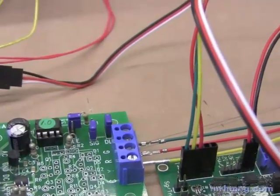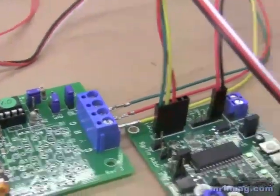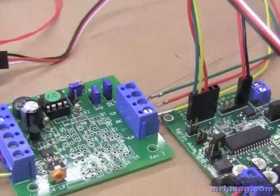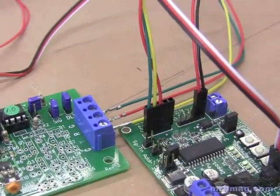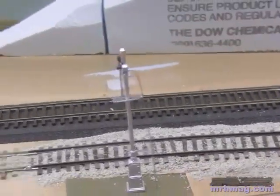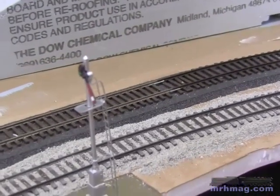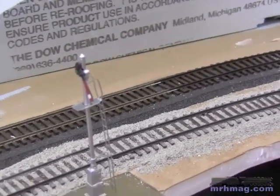It turns red when the train comes by and then it stays red until the train gets out of the block. However, it's not a true signaling system, but it's an easy way to simulate a signal on your layout. That's all I want to do here — I'm not really using the signals to control the train so much as I am a nice animation device.